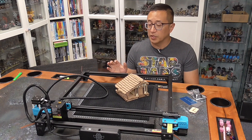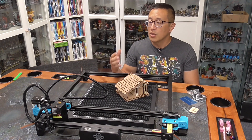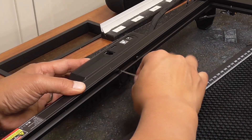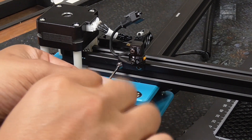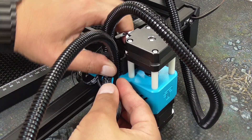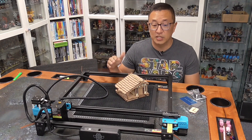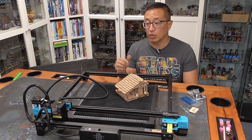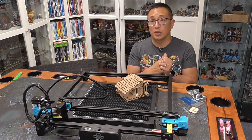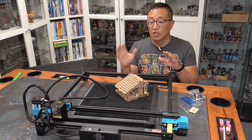I was able to put this together relatively quickly because most of the gantry was already assembled. I only needed to put a couple of screws in place to attach this block, plus the limit switch, and then some cable management — that was really all that was required. Overall, assembly is faster than any of the other diode lasers I've worked with. Most diode lasers take around 20–30 minutes, and this one was shorter by 10–15 minutes, so very, very quick.